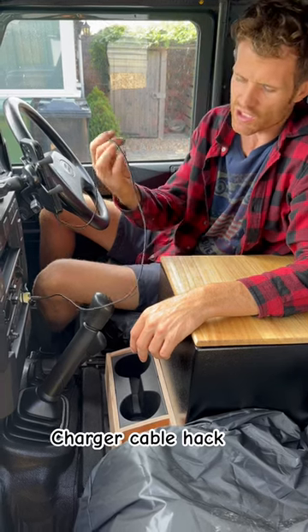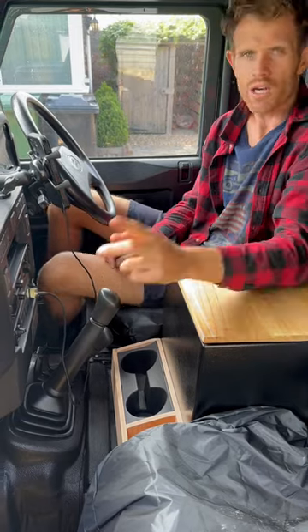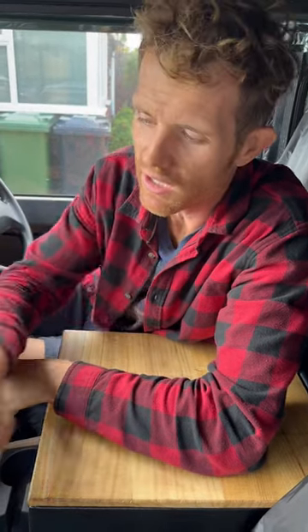If you're sick of charging cables being everywhere when you're trying to drive and always catching them and breaking them, I've got a little hack for you. First of all, get yourself one of these little 12 volt USB adapters from eBay, about seven quid, then install it somewhere out of the way.